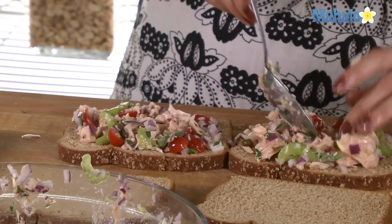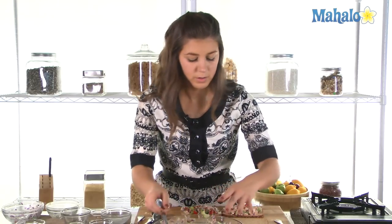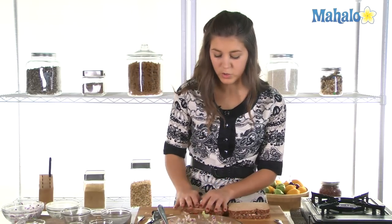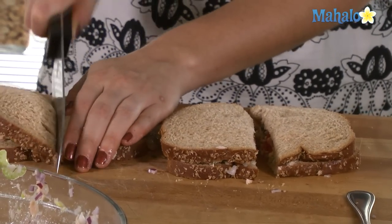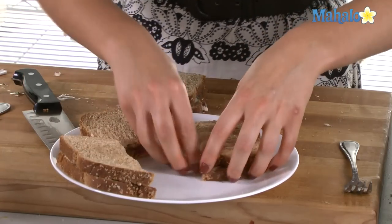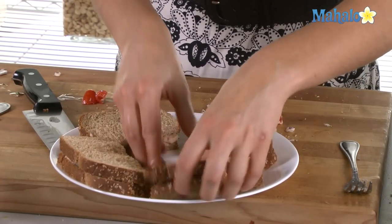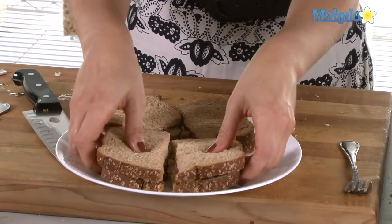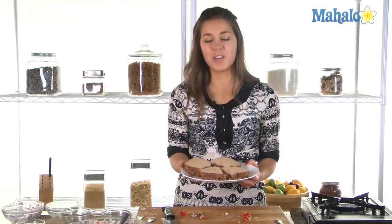I tend to overfill my sandwiches just because I like a lot of filling. Bread on top, give that a little squeeze down, and we'll cut down the middle. Make sure you don't lose too many of your ingredients inside. And there you go — that is how you make your spicy tuna salad.